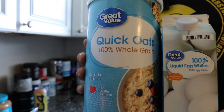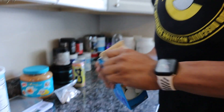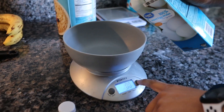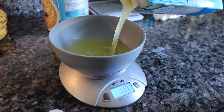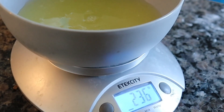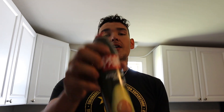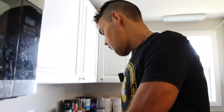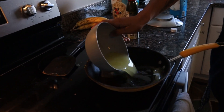First up, we're going to grab some liquid egg whites and some quick oats. Go ahead and measure out 230 grams of egg whites — ended up being 236 today. Then grab some zero-calorie avocado oil spray, spray your pan, and get the egg whites down on a medium to high heat pan.